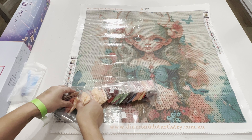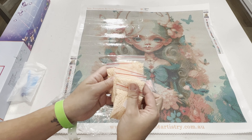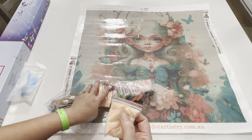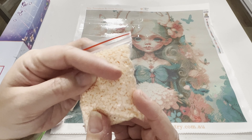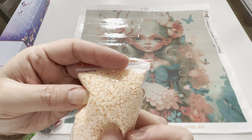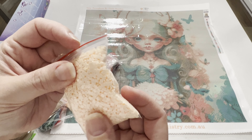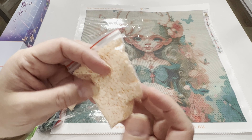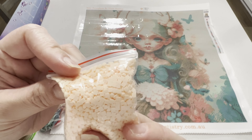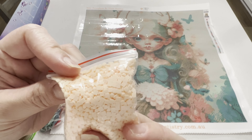We have our square drills here, and we've got a lot of beautiful colors — some pastels, some brilliant colors, and a lot of this peach color. Four bags of it! I'm thinking it's going to be the flowers as well as her skin color, and it's a nice skin color. I do see some trash in there — bits and pieces — but it doesn't look like it's the actual drills that have trash; it's more the extra acrylic that falls off during manufacturing. They look pretty consistent in size, and their bottoms look awesome.